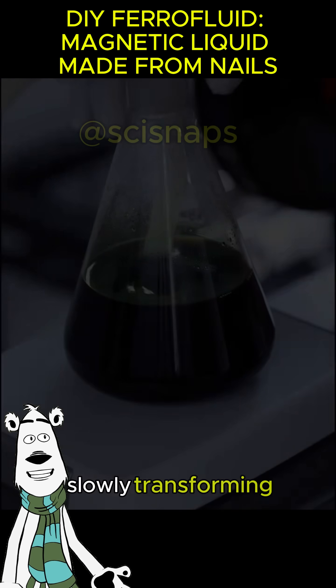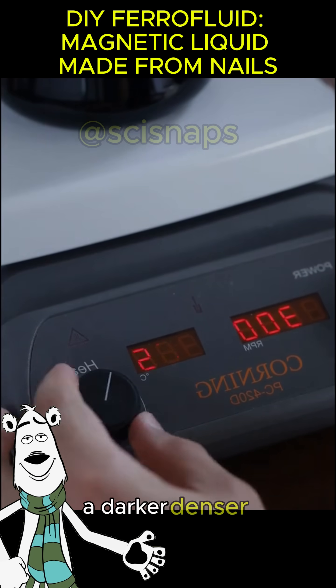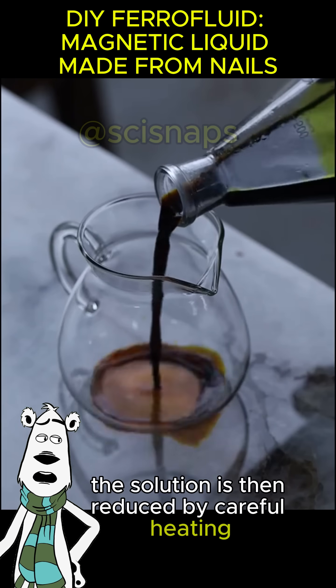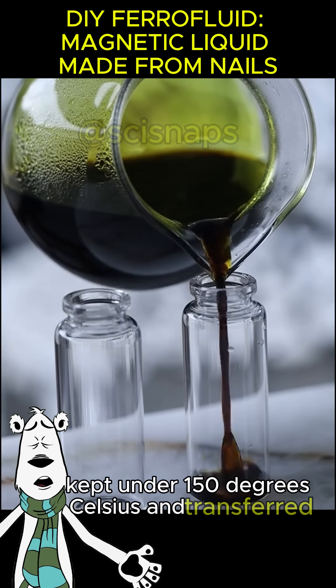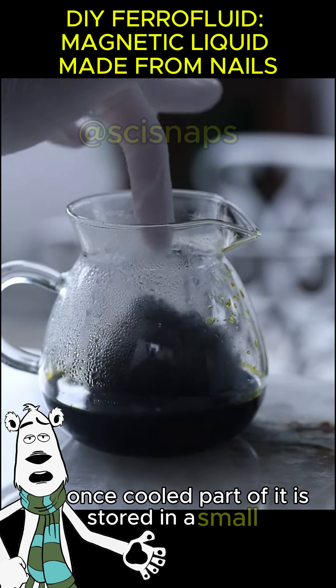Heat slowly transforms the ferrous chloride into ferric chloride, a darker, denser form. The solution is then reduced by careful heating, kept under 150 degrees Celsius, and transferred into another container.